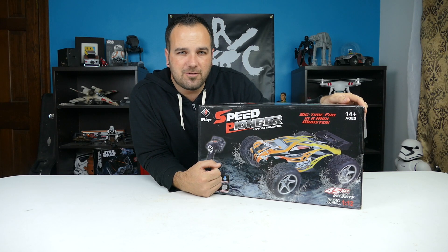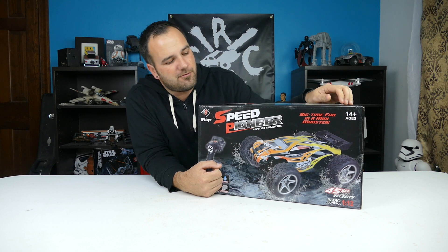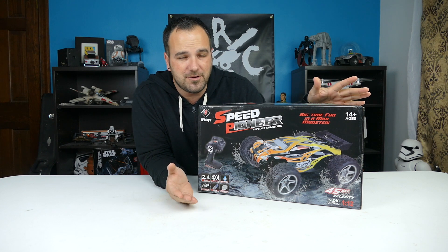Hey RC people, Tony here CCXRC and we have the WL Toys 12404 on the bench. We're going to unbox it for you and I think this is the first video that is going to be on YouTube about this car.